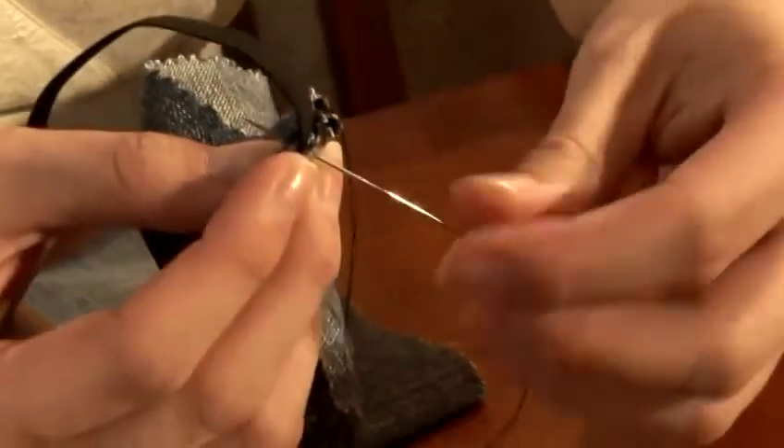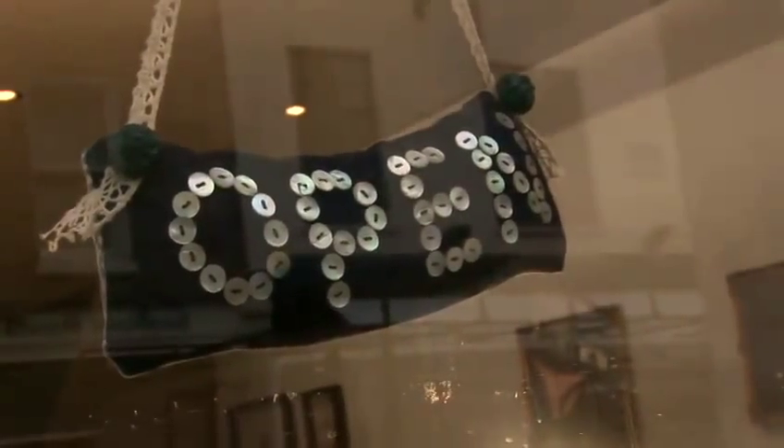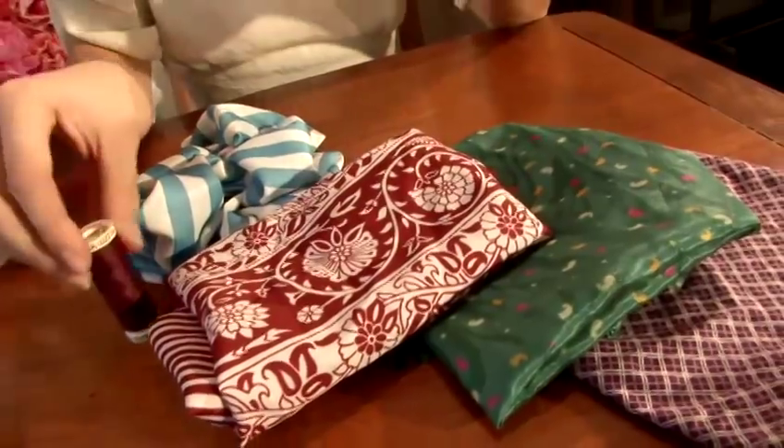Hi, I'm Cecilia from Homemade London. I'm going to give you some tips on sewing. In this video, I'm going to show you how to make a corsage using scraps of fabrics that you have.